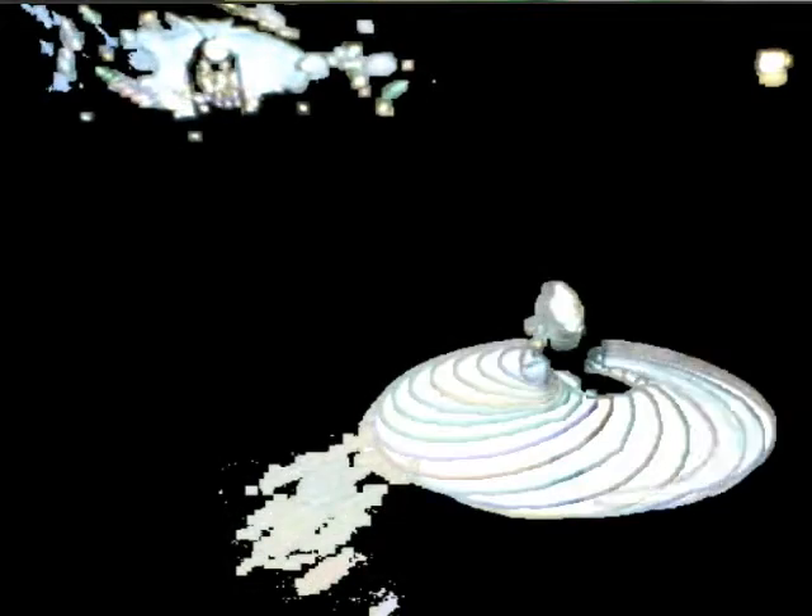Now you can imagine how this looks once it's projected on the screen — the DJ spinning music in the background and the dancers now being part of the show. It produces a magnitude of beautiful colors and is fun for both people watching and the people doing it.